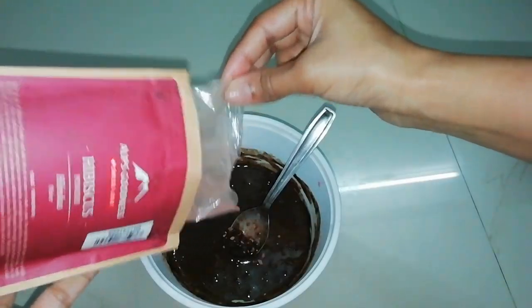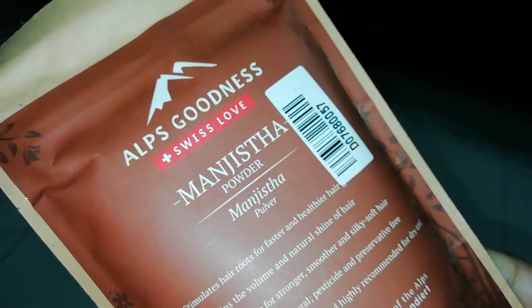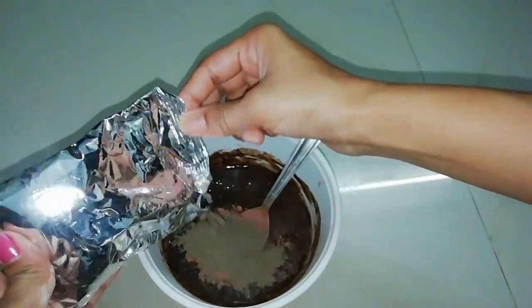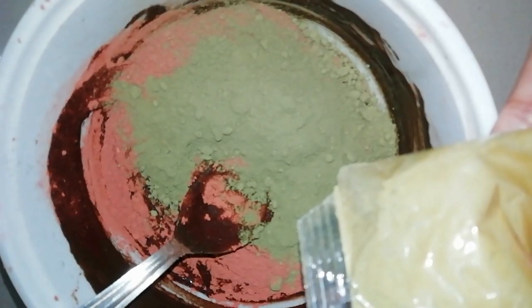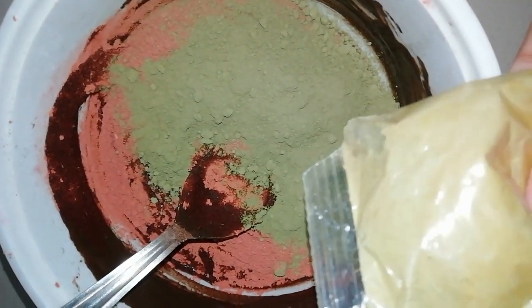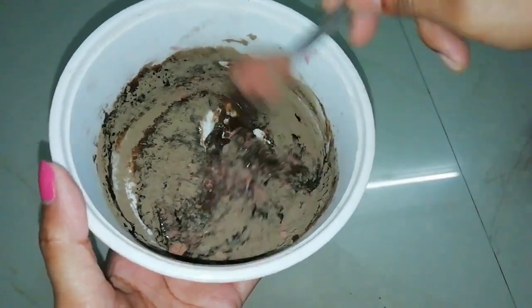It is very light weight. I have also added Hibiscus Powder, Manjistha Powder, and Indigo Powder. These are all Alps Goodness products. They are all natural. Indigo Powder is very good for your hair.